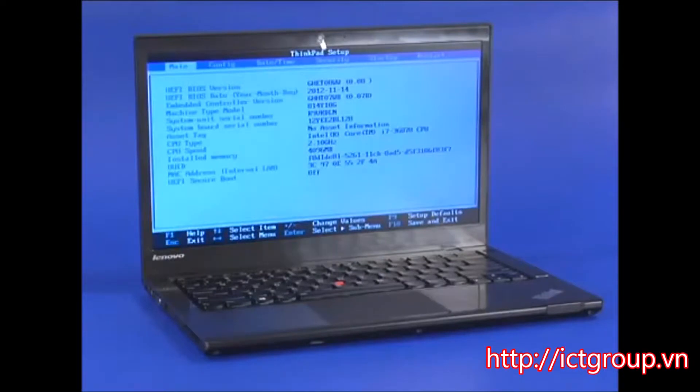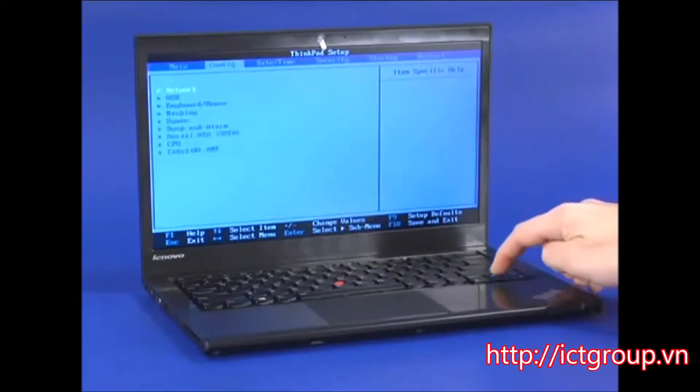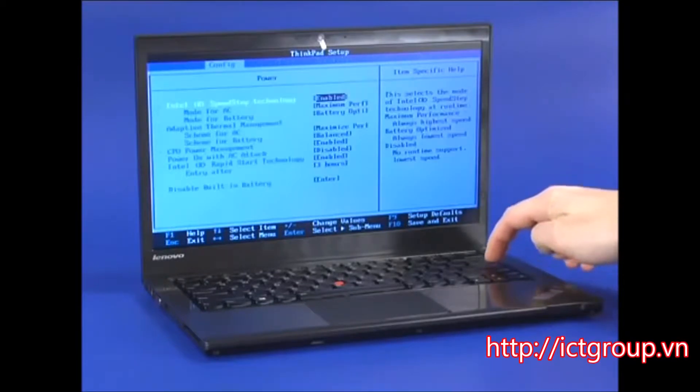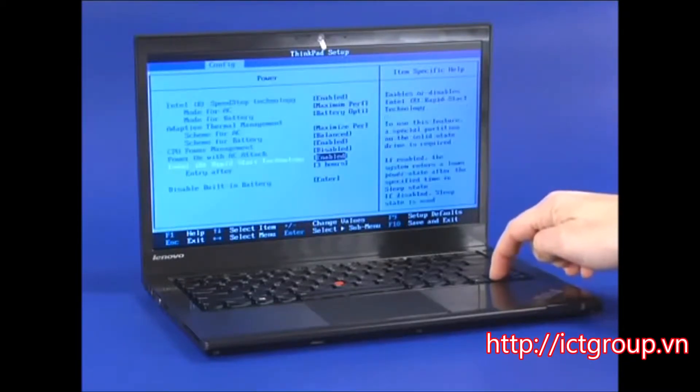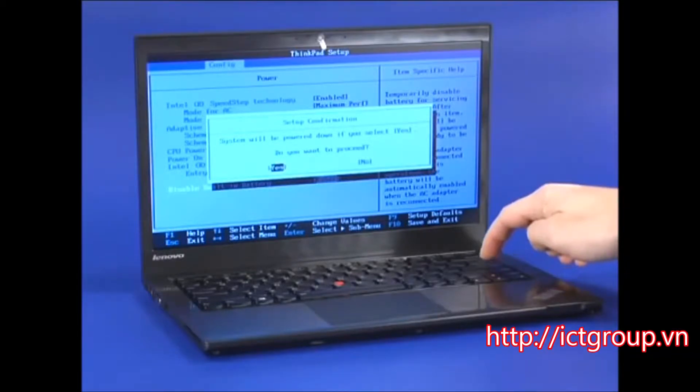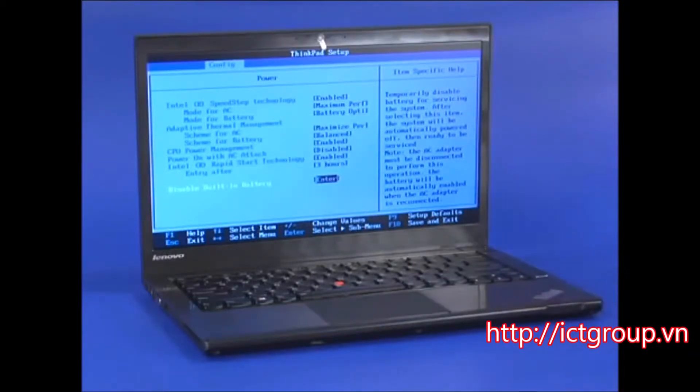Use the right arrow key to select the Configuration menu. Use the down arrow key to select Power and press Enter. Then select Disable Built-in Battery and press Enter. Confirm that Yes is selected and press Enter to power down the system.